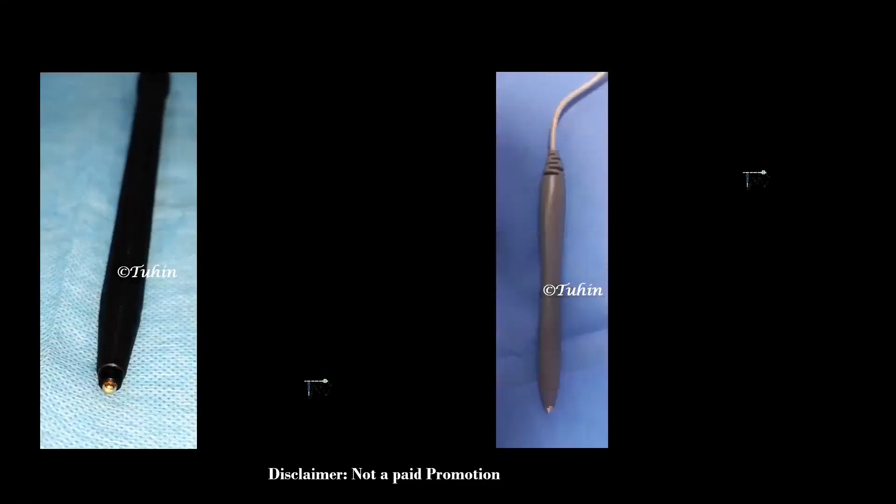Before I start, let me give you a disclaimer that this video is not any kind of paid promotion or brand endorsement. I am describing here what we are using daily in our theater. This pen device is used for percutaneous electrical nerve stimulation. Many of you must be using it in your practice or you might have seen this in various RA workshops. It is an excellent tool for teaching surface anatomy because it provides a non-invasive technique for localization of a peripheral nerve to facilitate the nerve or plexus block.